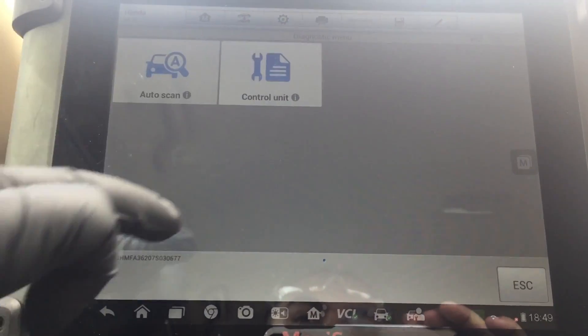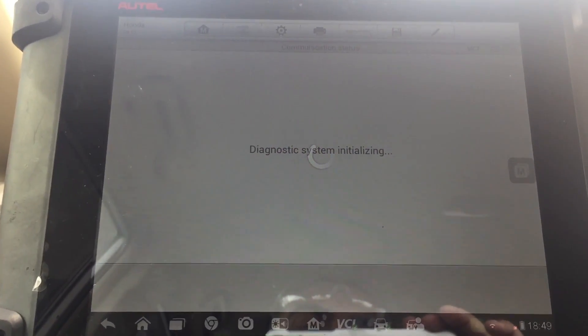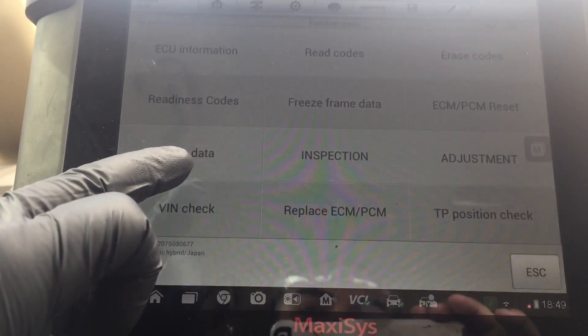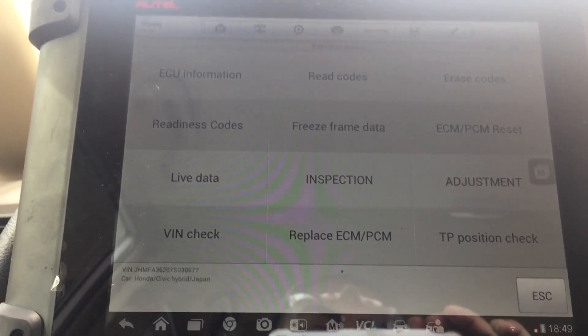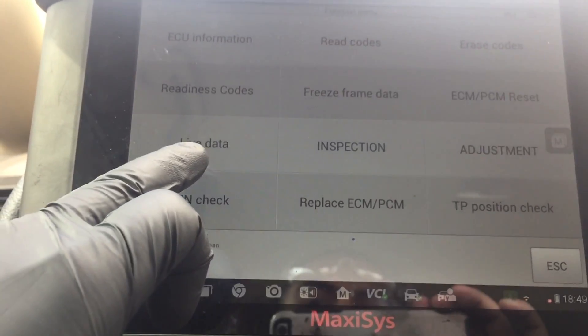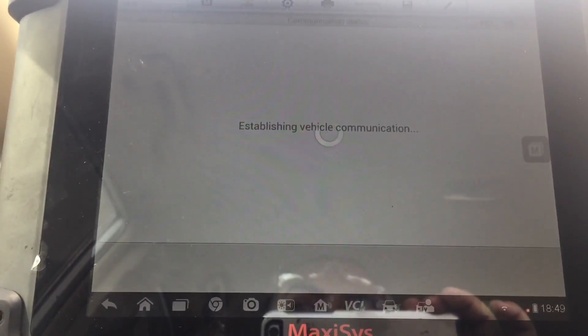We're going under Diagnosis Control Unit because we're going straight to the engine control module, or ECM. When you look at everything you can do — read codes, erase codes, readiness, freeze frame, ECM reset, live data, inspection — but we're looking for the Adjustment option.